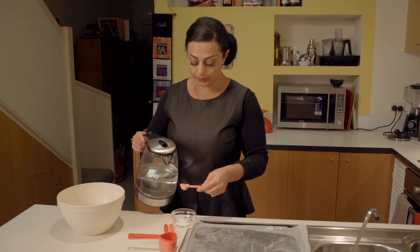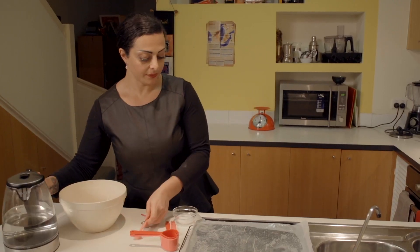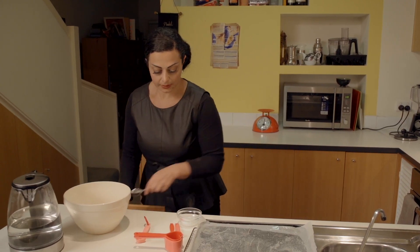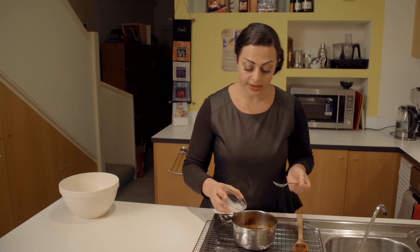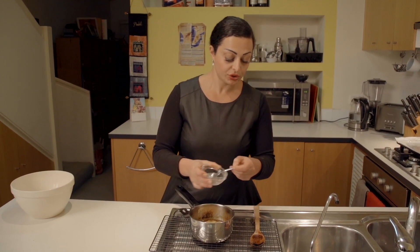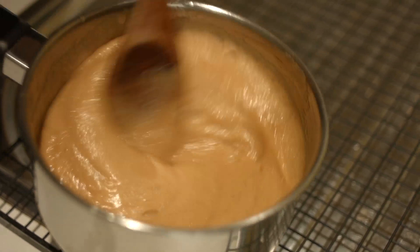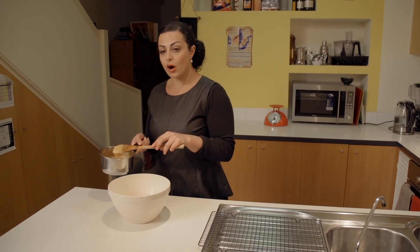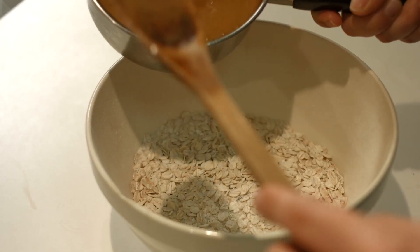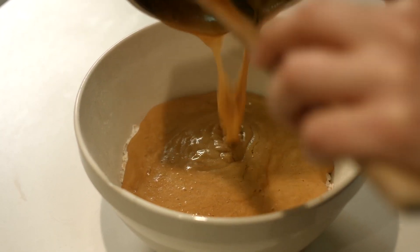Now we're going to take two tablespoons of boiling water mixed with our bicarbonate of soda. We've mixed the bicarbonate of soda with the boiling water and we're now going to add it to our pan mixture. As you can see, that is frothing up — that is exactly what you want. It should be reacting with the bicarbonate of soda. Now we're going to take our butter mixture and pour it in with the dry ingredients. Just look at that golden color.